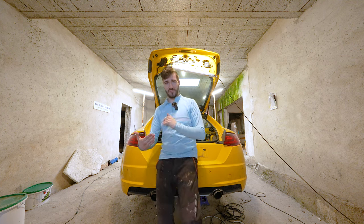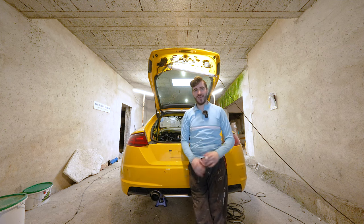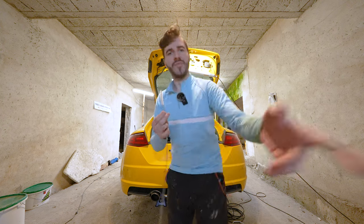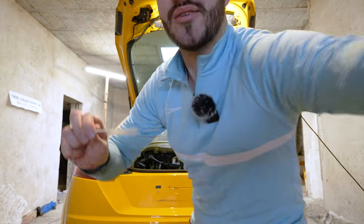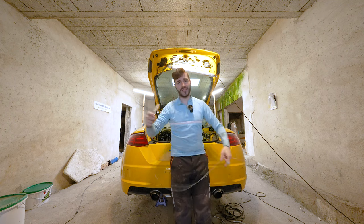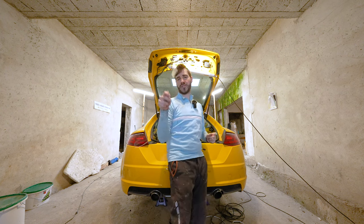First thing we need to do is check that we have all the tools needed for this job. These are no specialty tools — you can readily buy them in a hardware store or on Amazon. Starting with Amazon, there is this little thing — it is an eight or ten millimeter plastic brush on a steel cable. You need to make sure the tip is really soft so it can go through corners, because the drains on this boot are made of soft rubber and you need to avoid poking through them.